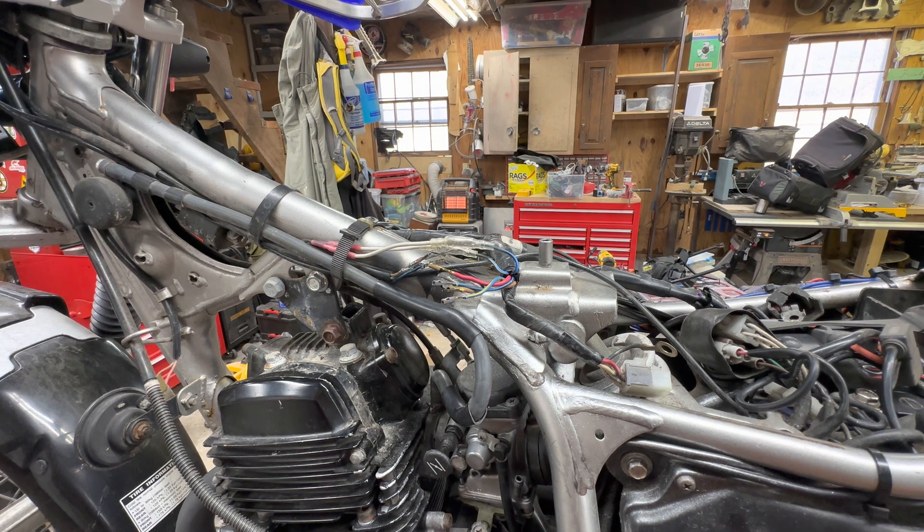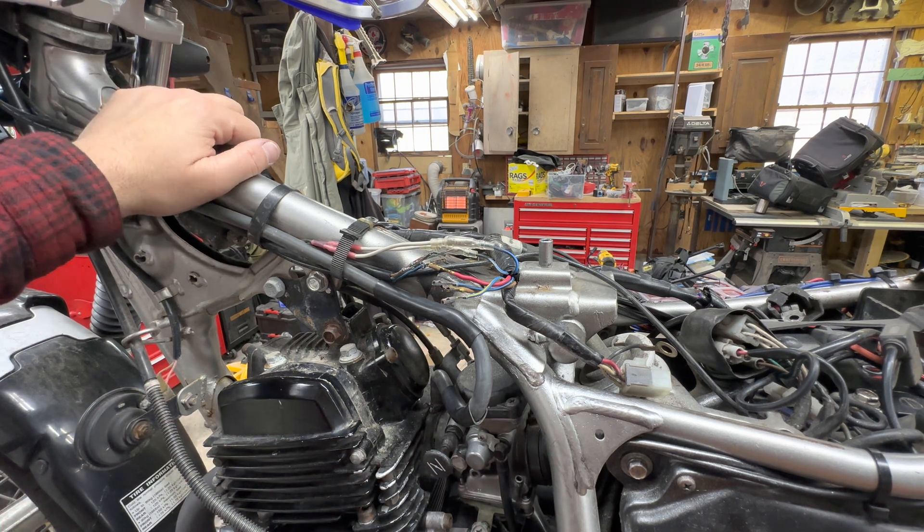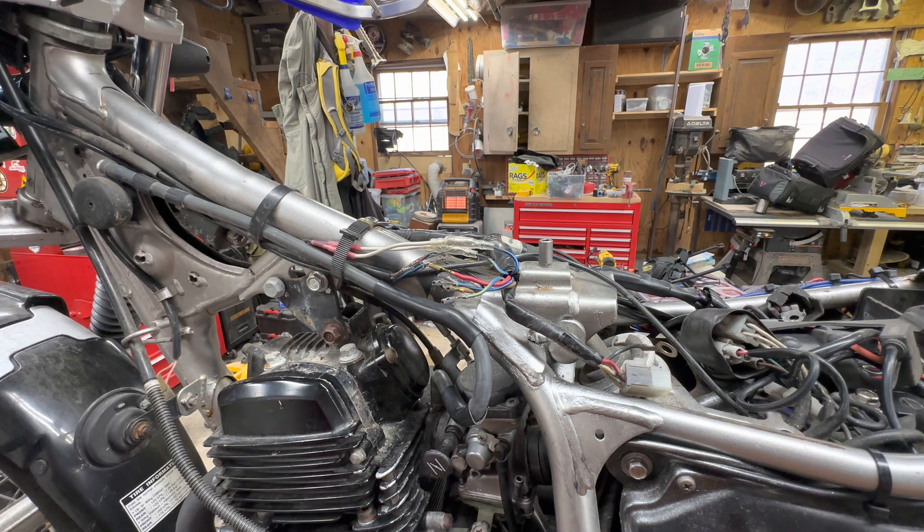Initially, based on what she was telling me, it sounded a lot like a fuel issue. But I didn't really think it was. I ended up taking the carburetor apart to check it anyway — reset the float height, put a new float valve in and all that. And of course it didn't fix it. I kind of didn't expect it to.